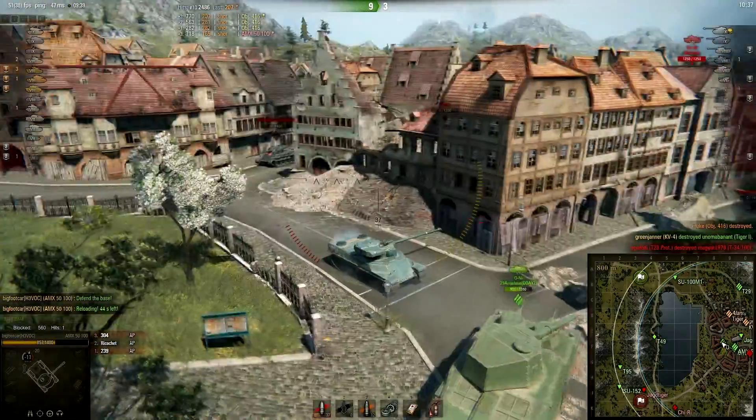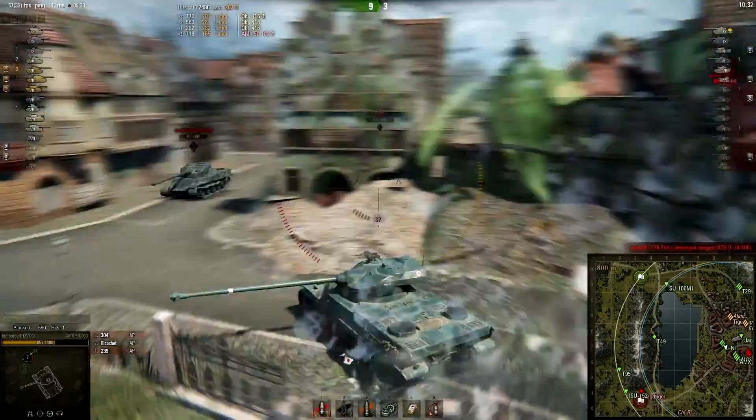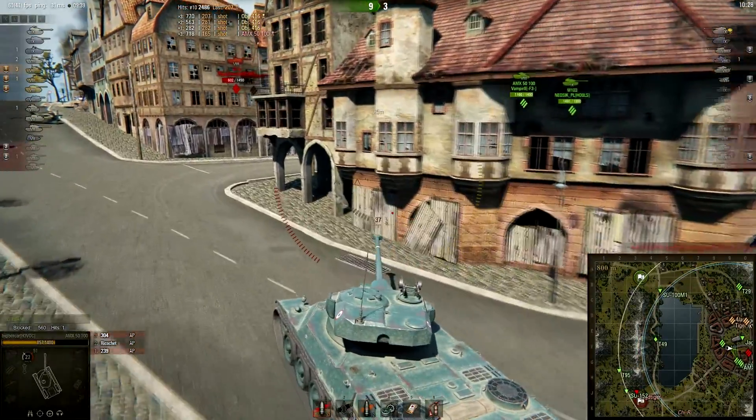Now this tank is not a tank for sniping — put that in your head. It's more of a close-range combat tank.